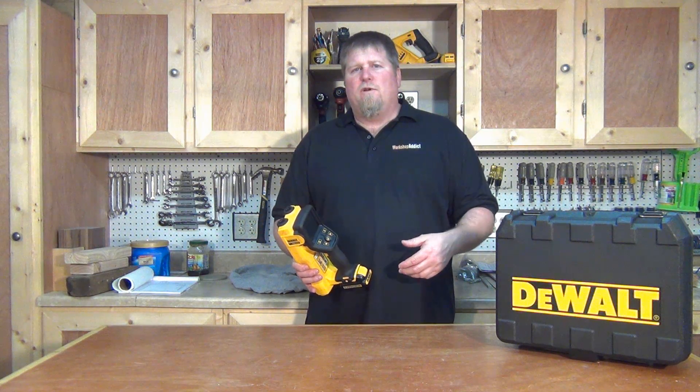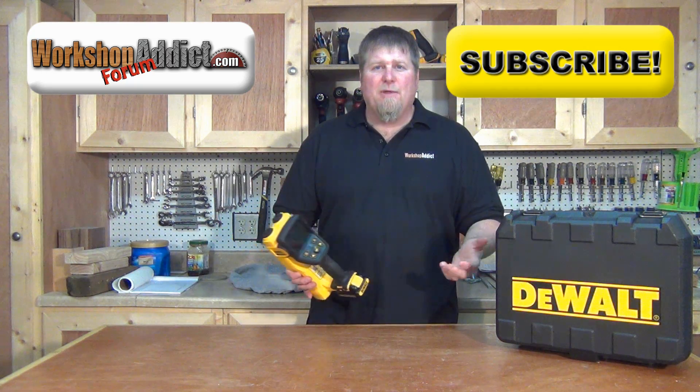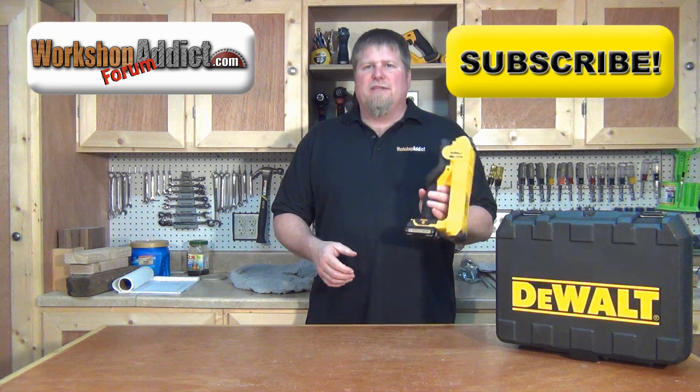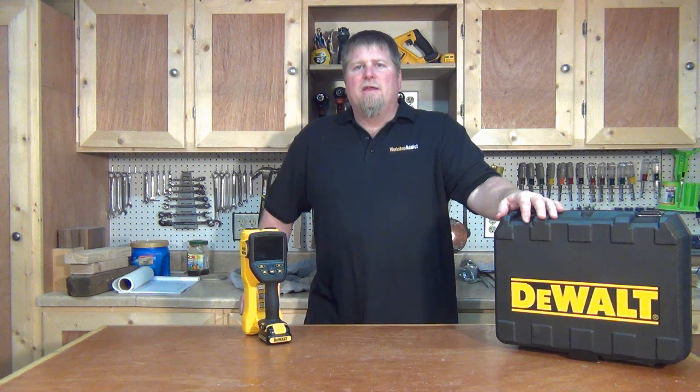Stop over at the forum and let's talk tools. Subscribe to our channel, give us a like, and please leave us a comment — let us know what you're seeing and whether you like this unit. Is this for you or not? We love to communicate and will respond back. Until next time, I'm John from workshopaddict.com. Talk to you later.